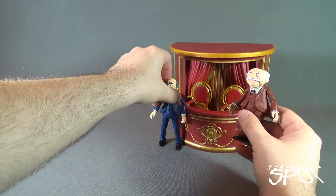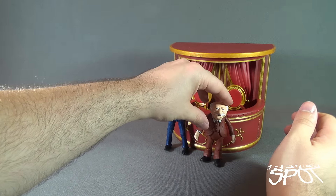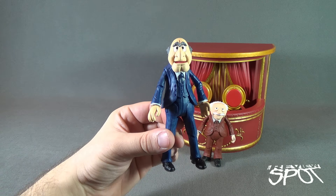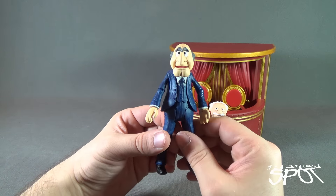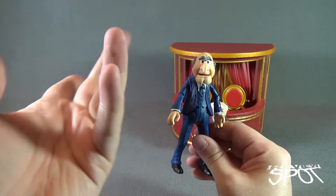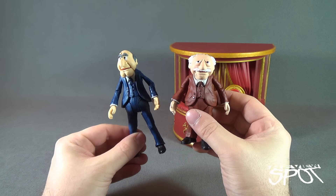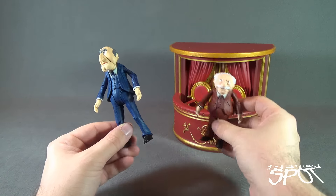Now let's have a look at the characters themselves. For those always struggling to figure out which character is which: Statler — I always think 'Statler, tall, S-T,' that's how I remember. And Waldorf — I always think of Waldorf as a smaller name, like a smaller character.